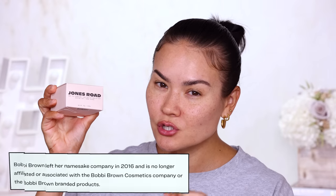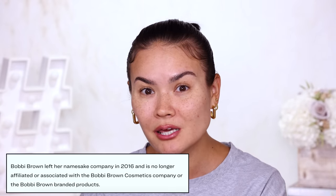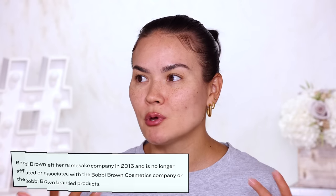Bobbi Brown the woman has not been a part of Bobbi Brown Cosmetics since about 2016 — she went off the grid, went silent — and then earlier this year, potentially even in 2022, she came out with her new makeup line, Jones Road. On the Jones Road website it actually says she is no longer affiliated with Bobbi Brown Cosmetics, which makes me wonder what this means for the brand and for the woman.